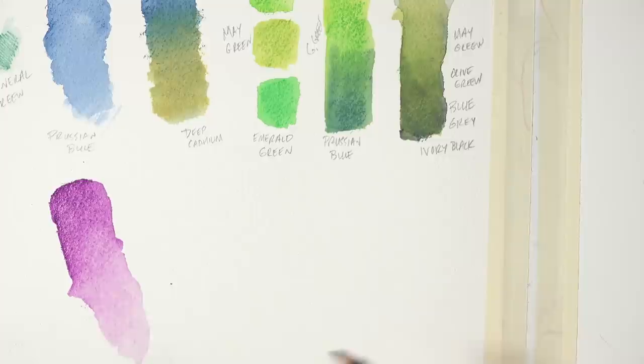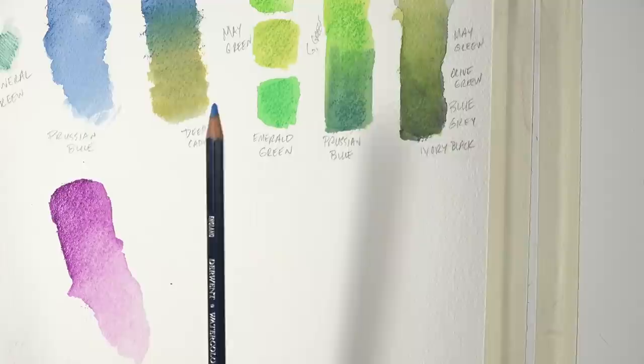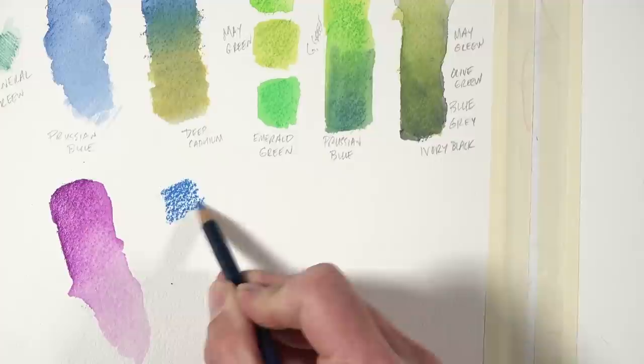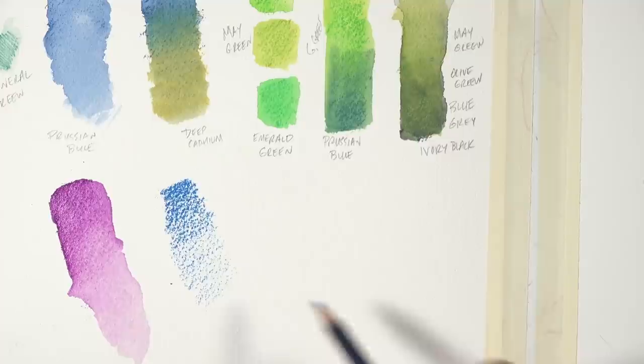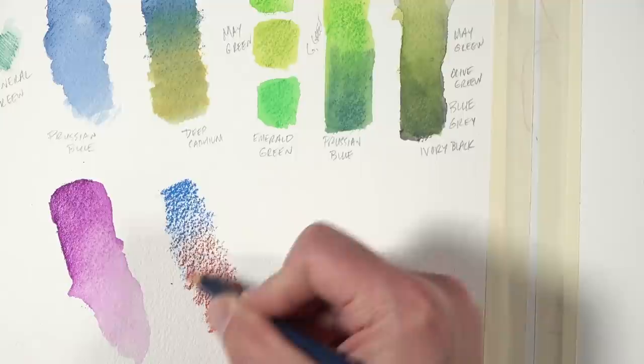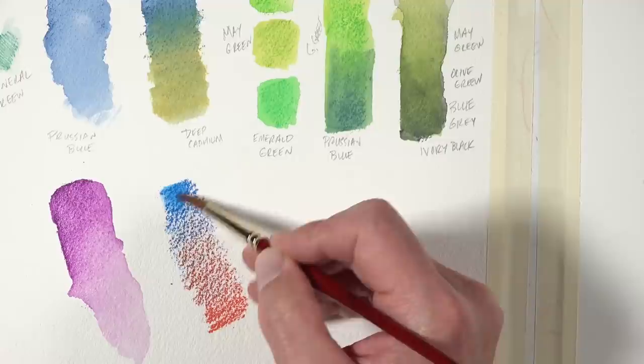Let's do a little bit of mixing. We're going to layer — starting with spectrum blue and creating a transition to purple in the middle. I'll release a little pressure on the pencil, then grab the deep vermilion and go the opposite way, allowing some overlap. I'm not really sure how this blue and red is going to mix, but we'll see what happens.